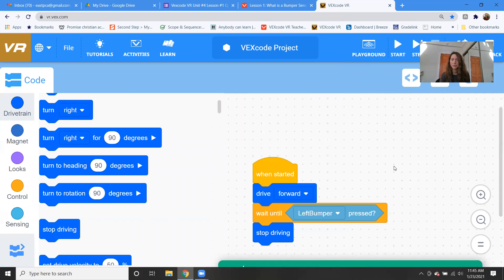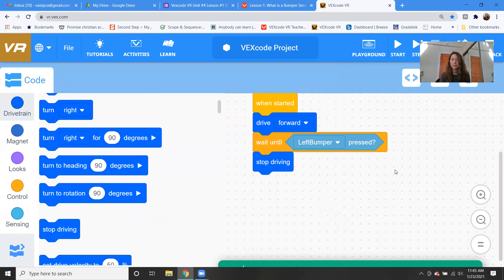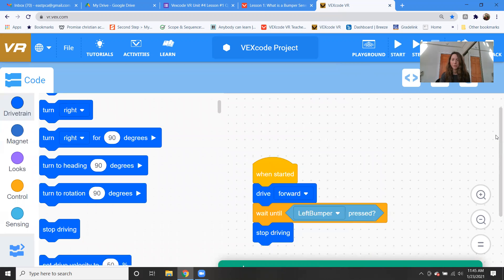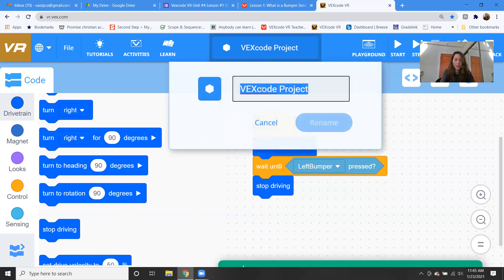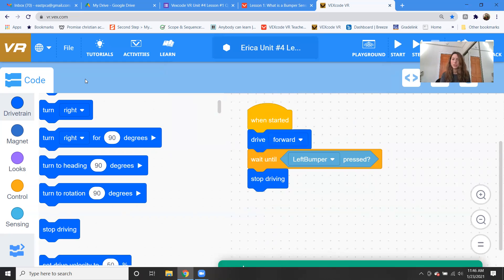This is a pretty easy lesson — you're just really testing out using the bumper sensor. Put this short code in and then rename the project. So you would put your name — like I would put Erica — then unit four, lesson one, bumper sensor. Rename it and then send it to me.